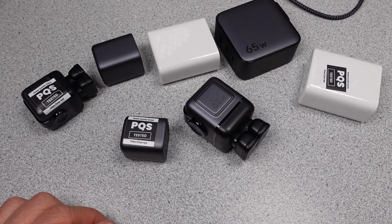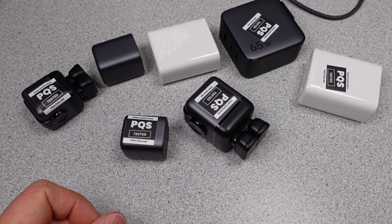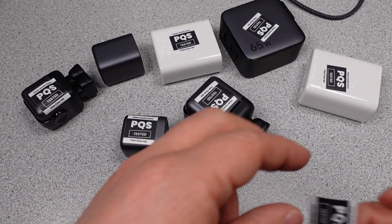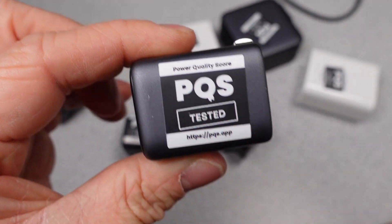So what does that all mean? These are chargers and they all technically work. I describe and measure them in detail — after that, you decide if one of these is for you. These are tested and on the database, now 20 total Ugreen power adapters. I'll see you in the comments. Thanks for watching. See you in the next video.